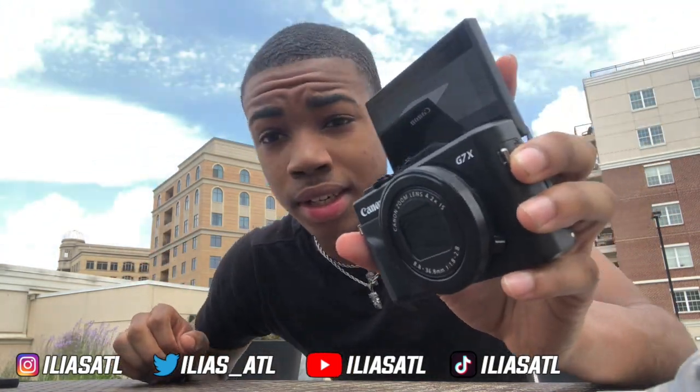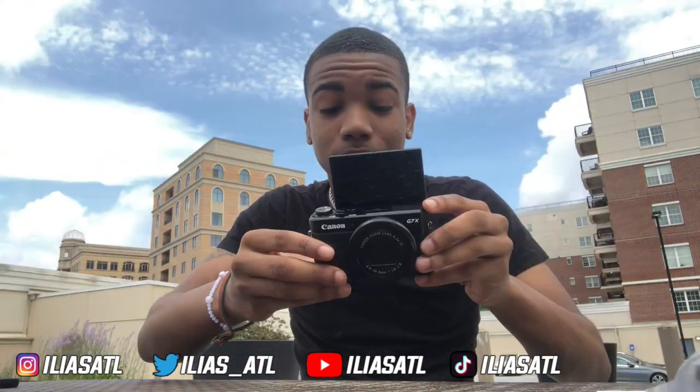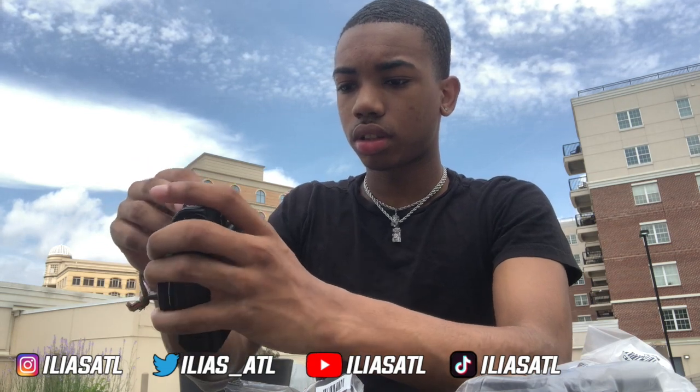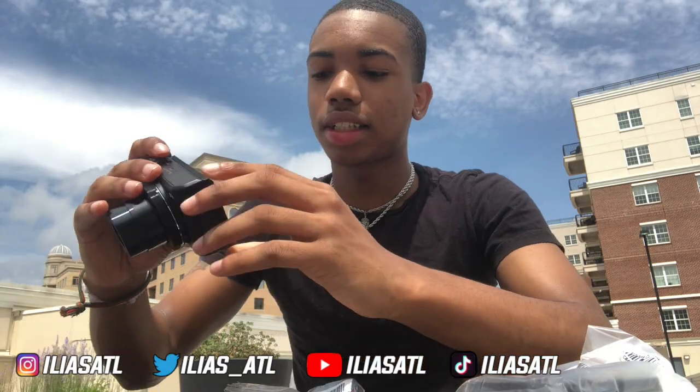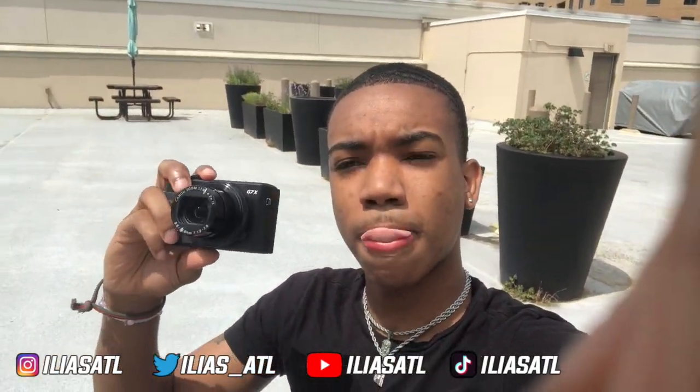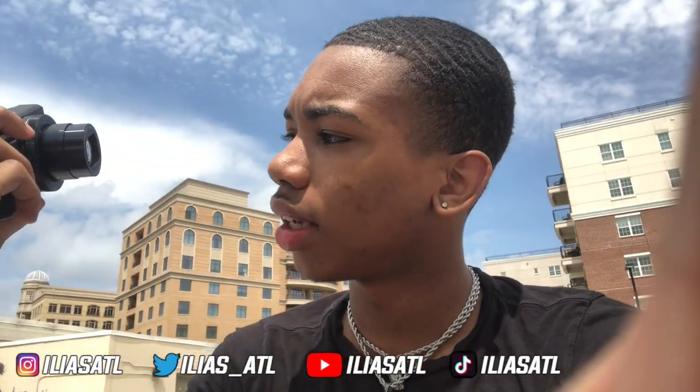I'm trying to get a good thumbnail shot. Let me see if I can turn it on — I doubt it because I don't have the battery in yet. I'm gonna try to put the battery in; who knows, maybe the battery might be fully charged. Let's see how you put this in... Oh my god, I just turned it on! The battery was charged — look at this!